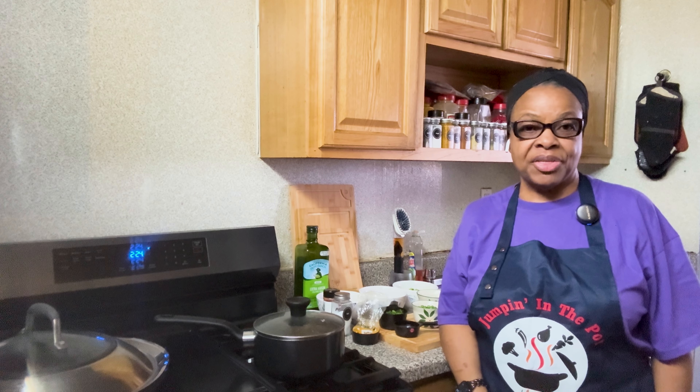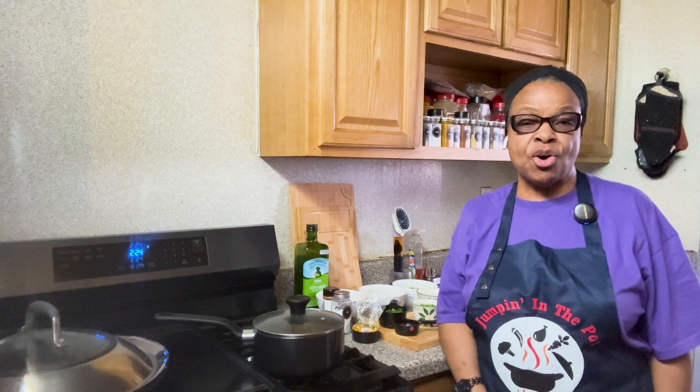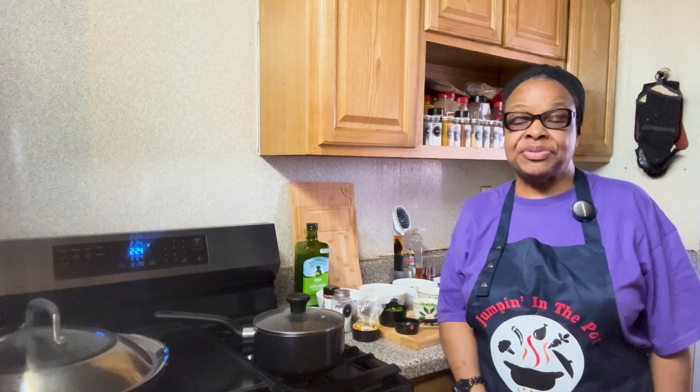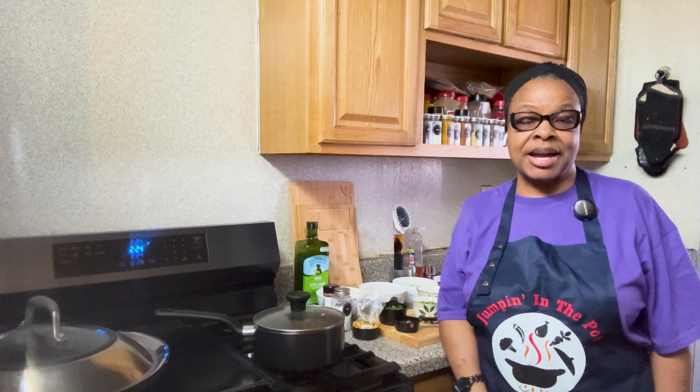Welcome to another episode of Jumping in the Pot. I'm your host, Marsha, and today this is what's jumping in my pot: Seafood Paella.